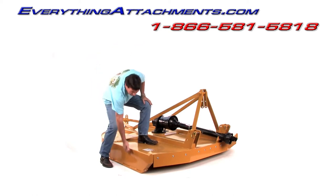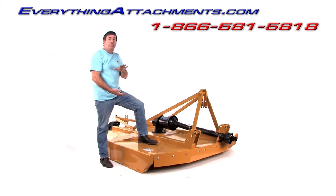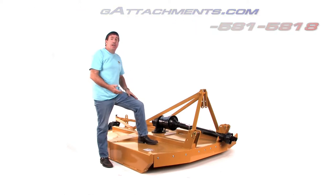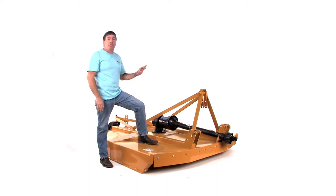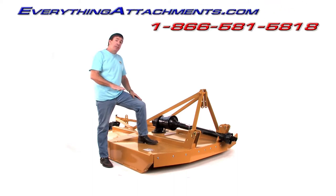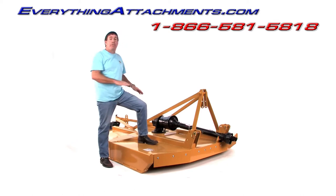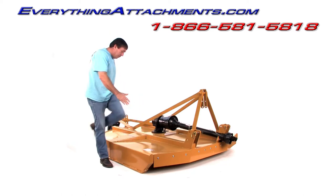This cutter is deeper than the four or the five-foot in the deck — it's nine and a half inches instead of seven. It has a cutting height from an inch and a half to 11 inches, and a capacity of up to two and a half inches. Because this cutter has a four-inch wide blade instead of a three-inch wide blade, it should take down that bigger stuff in the two and a half-inch range much easier, because you're going to have so much more rotating mass to just simply take it out instead of kind of chewing at it.